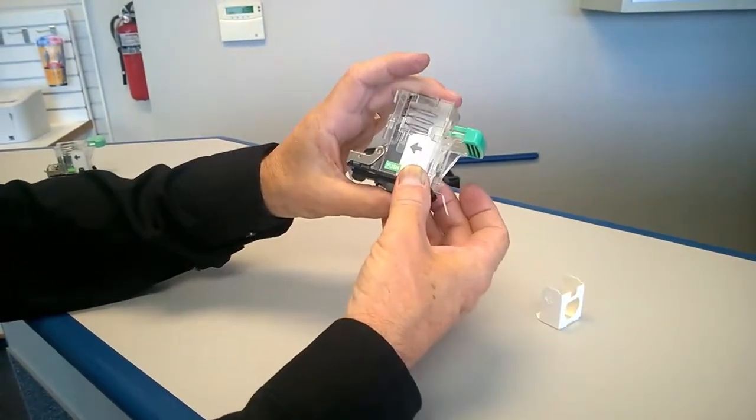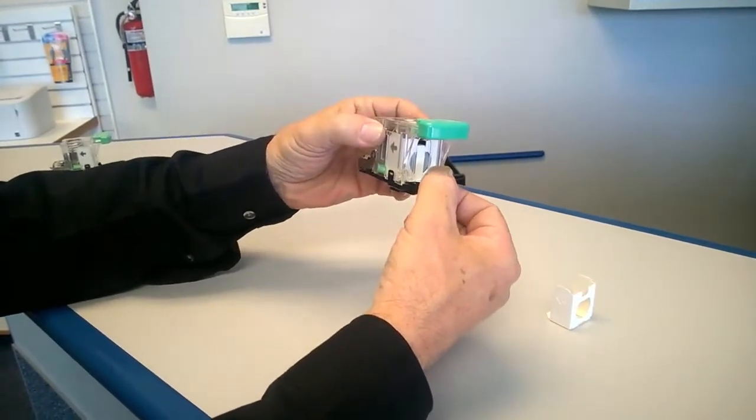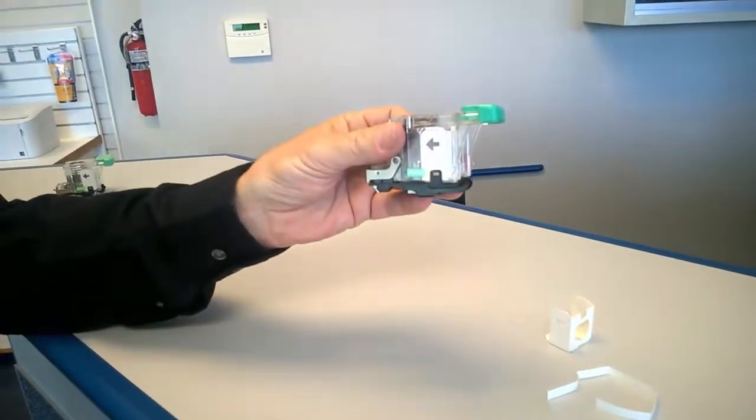Close the lid until it snaps. Once closed, pull the tab, releasing the staples. It is now ready to reinsert into the machine.